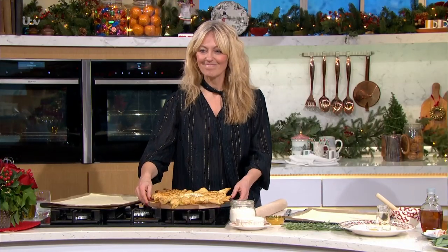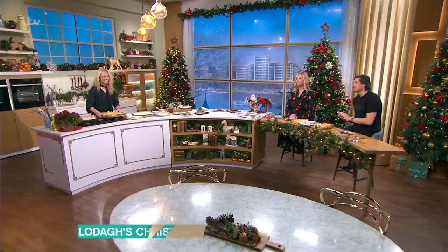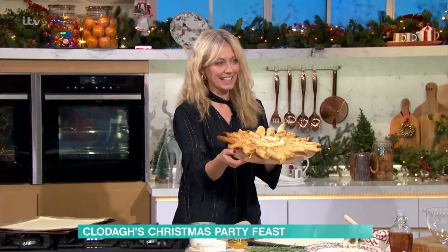We've already dived in, and I apologise. We're back in the kitchen with Claudia. And you've got some party favourites for Christmas. Yes! Look at this. This is gorgeous, isn't it?